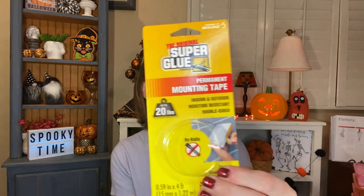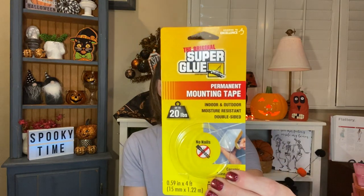I used up my Original Super Glue permanent mounting tape. This is for indoor and outdoor — it's moisture resistant, double-sided, and holds up to 20 pounds. It says ceramic, glass, mirrors, plastic and more, no nails needed. So you can hang things and repair things with this. I love this stuff. I did repurchase it already because I have to have it in my life now. I didn't realize how much I needed something like this until I finally got it. Will continue to repurchase.